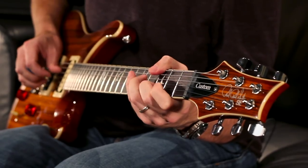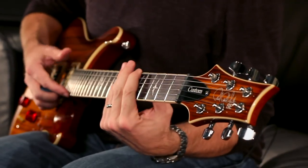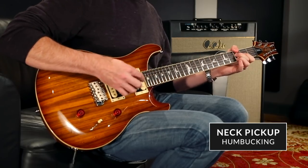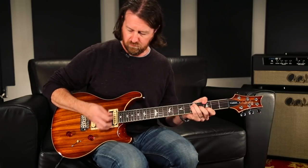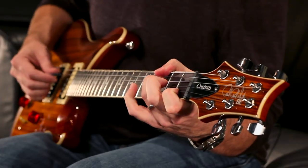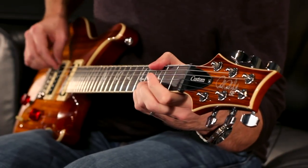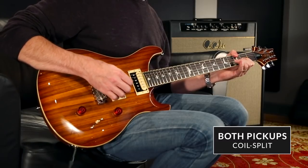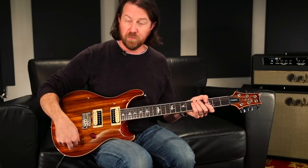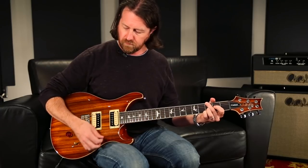Center position clean. Neck pickup clean. Going backwards through those sounds now with the coil split engaged — that's the neck pickup as a single. Center position, both as singles. I really find in that center position with the coil split engaged, it has almost like an acoustic-like quality. And the bridge pickup as a single.